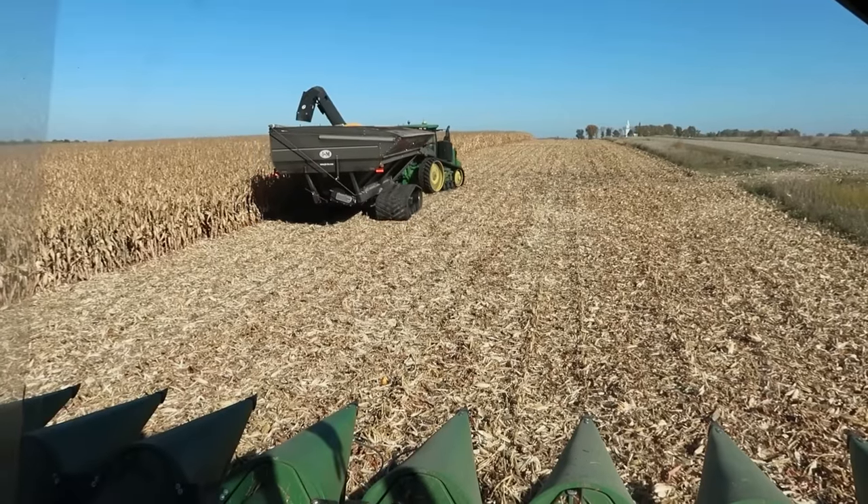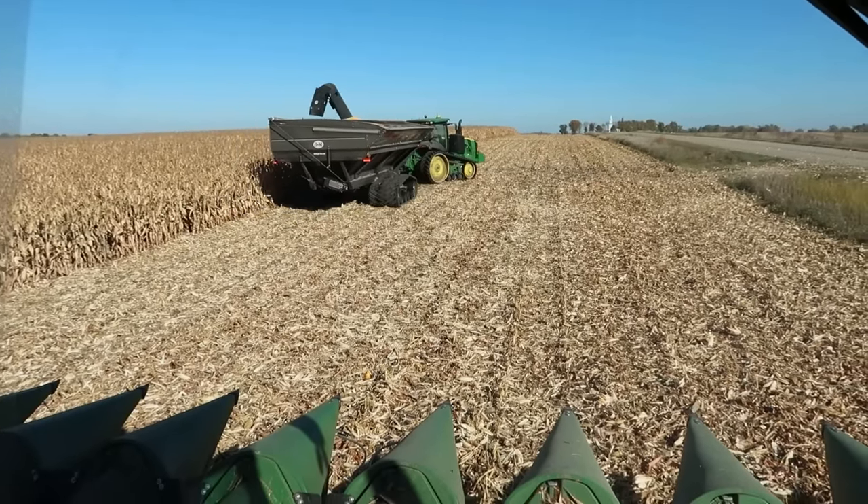There goes grain cart load number one for the year — he's going to go fill a truck, run it into the pits, and test the moisture again. So far we're pretty dry: 19 to 20 percent, maybe 21 average. We've got some wet spots where it's a little inconsistent, but not bad for us — we'll definitely take that. We're going to park this back in the yard; dad's got another grain cart coming and we've got to switch around some stuff. It was nice to get a couple thousand bushels of corn out — now we've got enough to get the dryer started.